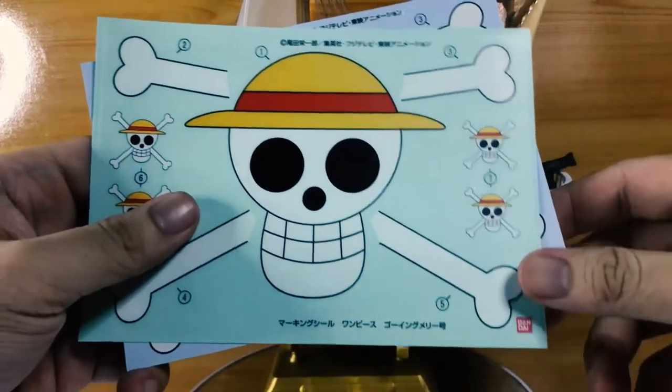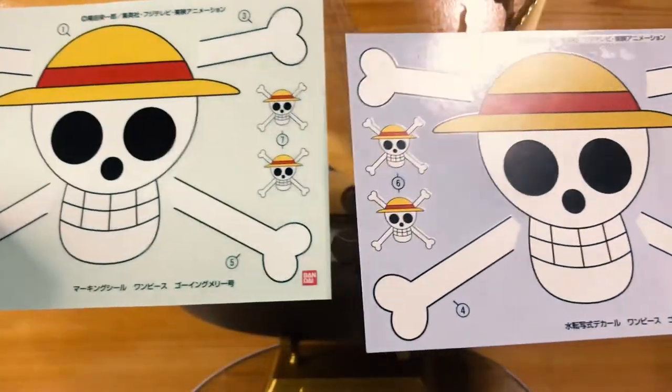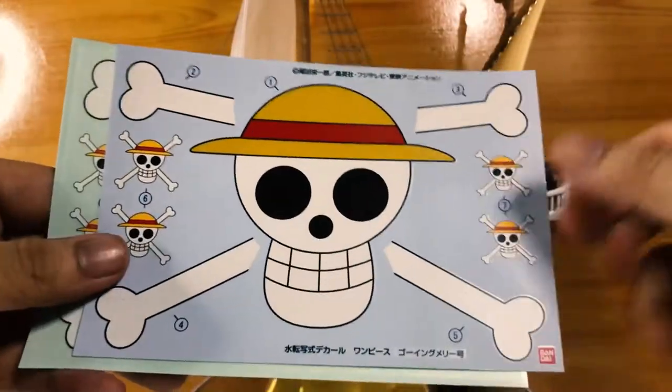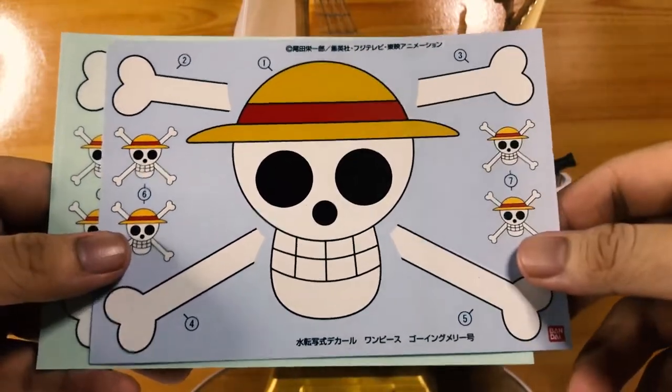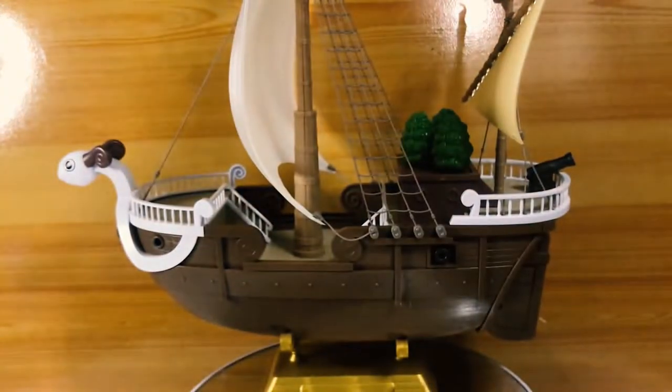You get two sets of decal sheets — both a waterslide decal and a peel-on sticker to apply onto the ship's sail and on both sides of the mini-flags. I appreciate that because I thought I'd have to hand paint the skull logo by myself, but the waterslide is a one-time use only, so patience is key and, well, not to mess it up.